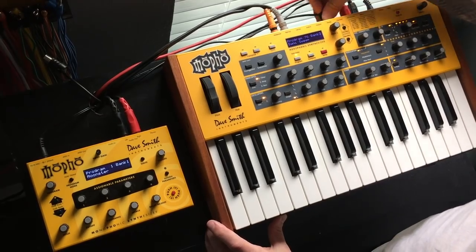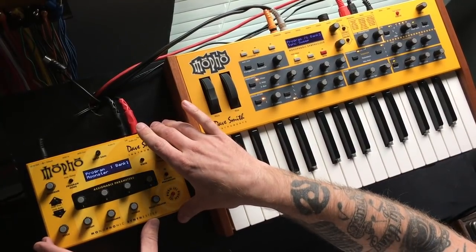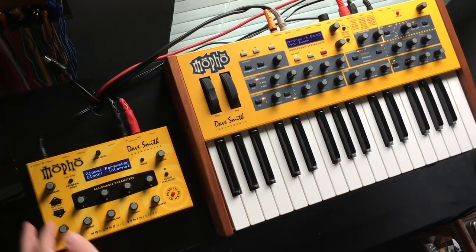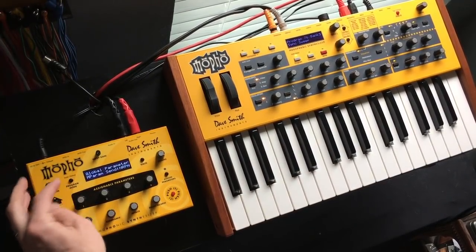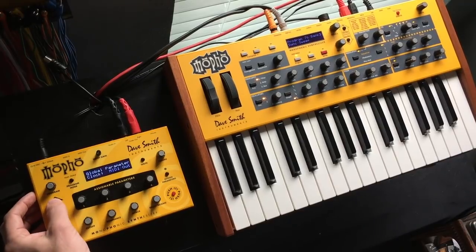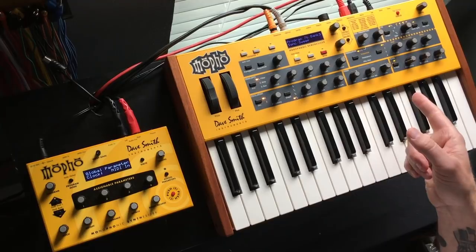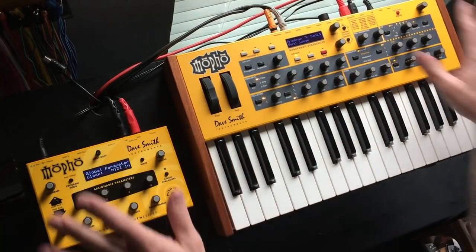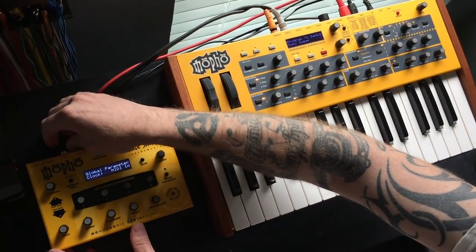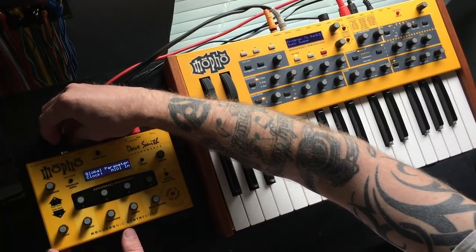Now I come over to the desktop module and again hold the button to enter globals. The clock is currently set to Internal — I want to change that to MIDI In, so it will receive the clock from the keyboard. That is all I have to do on this one. At this point they are polychained once I plug in this cable — I'll plug this cable into the MIDI In.